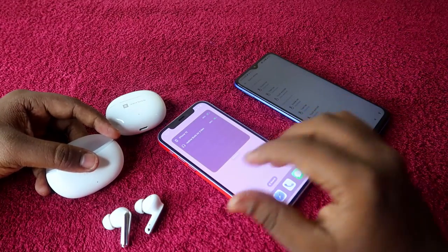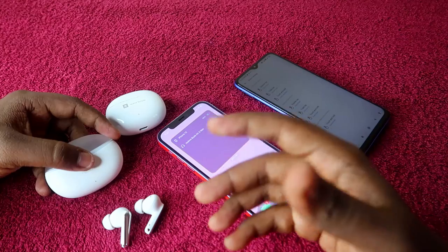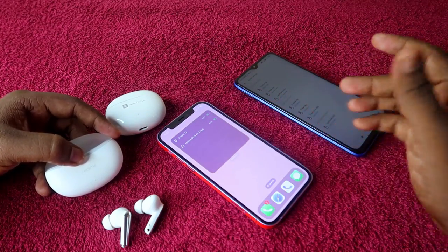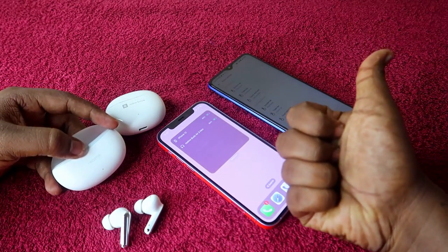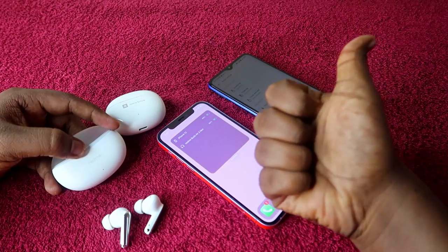These are all the settings you can change for your Realme earbuds when using an iPhone, using this small technique. With this, you can experience more features and options on your Realme earbuds. That's it for this video — if you liked it, hit the like button, and if you are new to this channel, please subscribe. Thanks for watching!